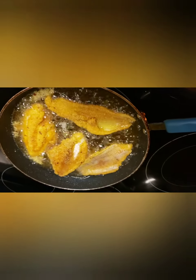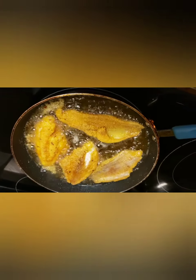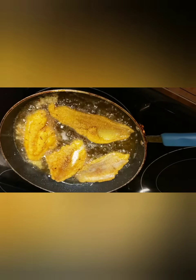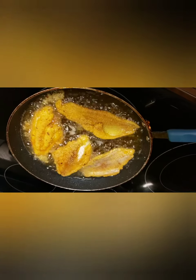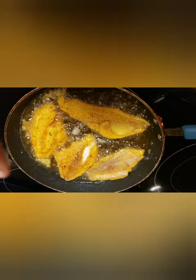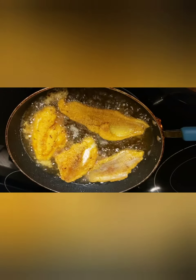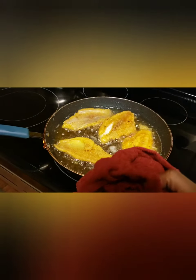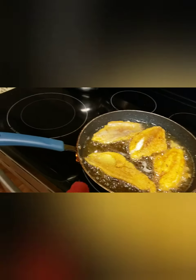Mine is nice and golden — I'm going to wait till the other side gets nice and golden too and then I'll be done. When you turn it, be careful because it can break really easily. Always use two spatulas.